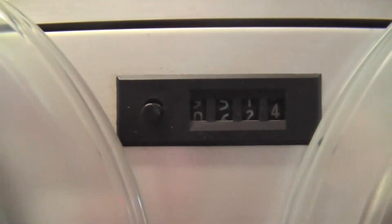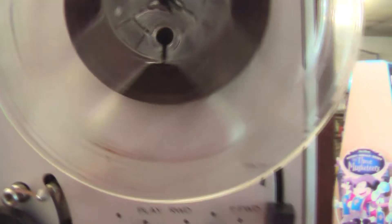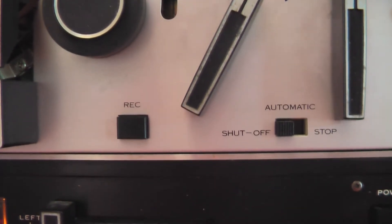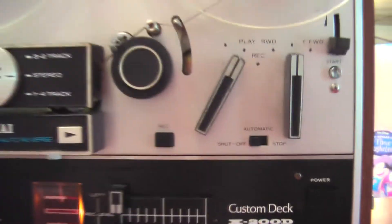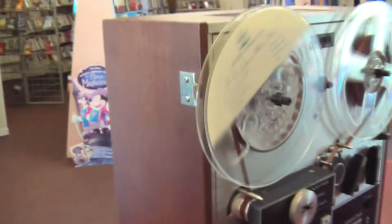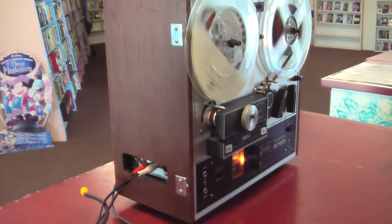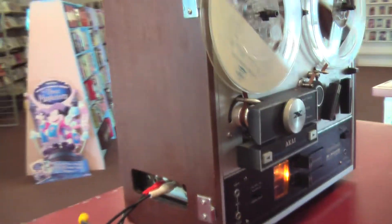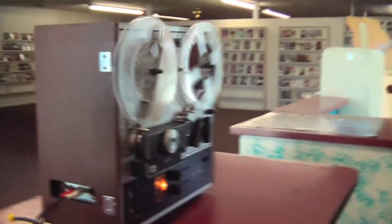This is what it sounds like. Of course, I've got this plugged into an external source. Got to put that over there.